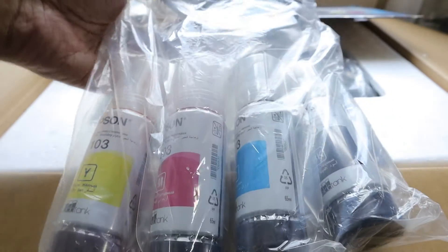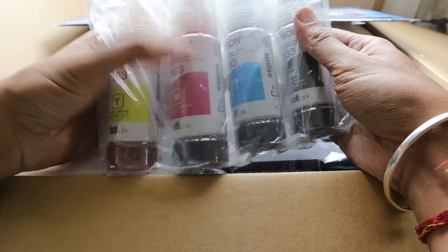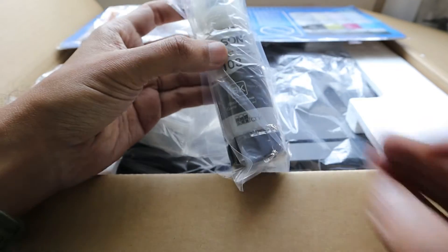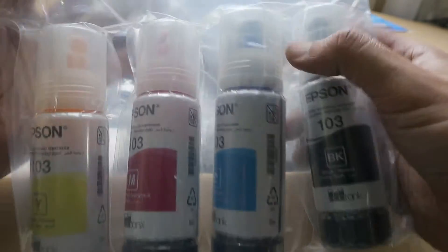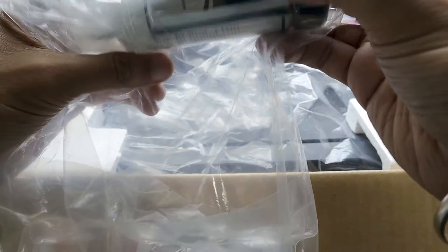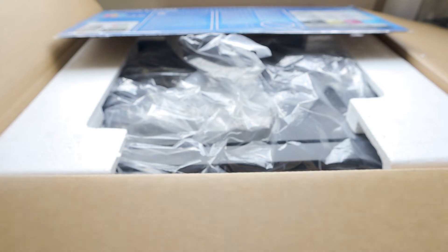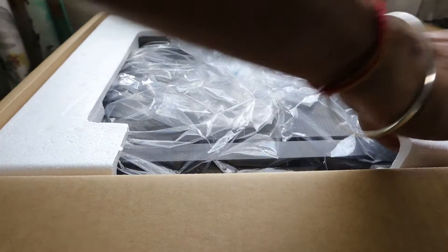The printer comes with a lot of accessories — five ink packages to refill the tank. We have yellow, magenta, cyan, and black color inks, plus an extra black ink for emergencies since most printing is done in black. All five bottles are 65ml each, including the extra free black bottle, so that's six bottles total.